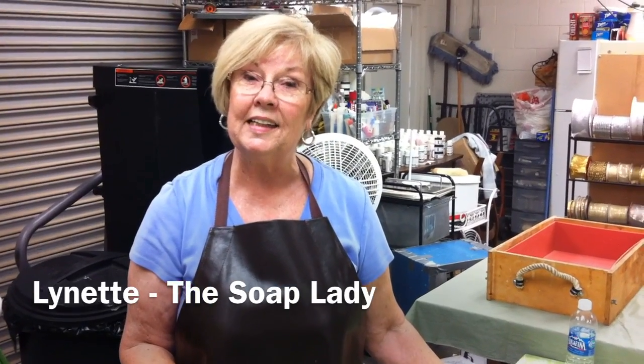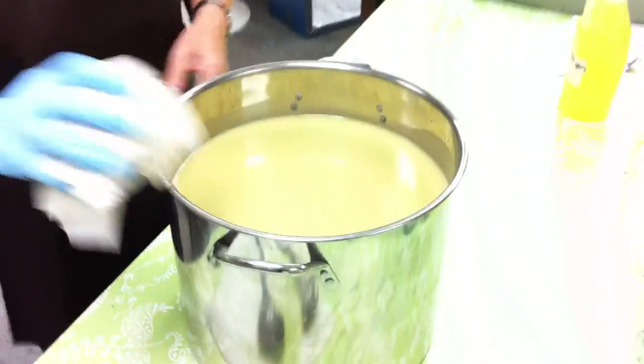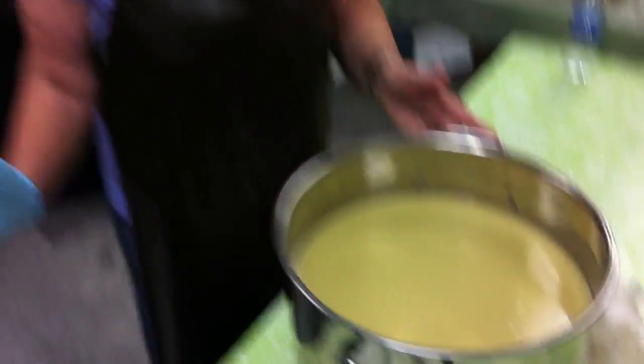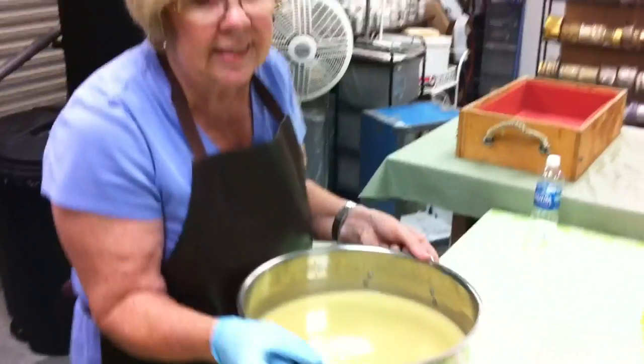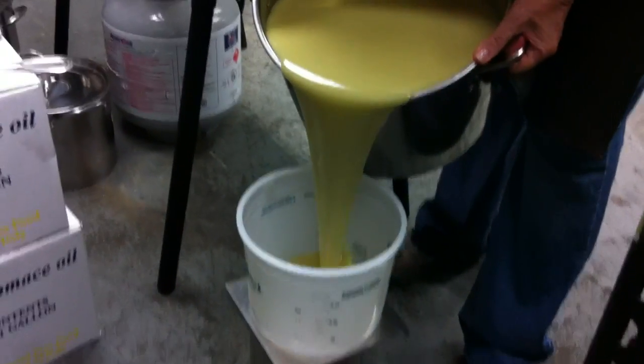Hi, I'm Lynette the Soap Lady. We've just finished mixing up the oils with the lye water and now they're to the point where I'm going to pour it off into two different batches. This is going to be a three-color process and it's something I cannot really stop at, so just please watch and we'll be coming back.